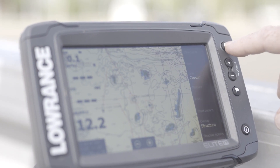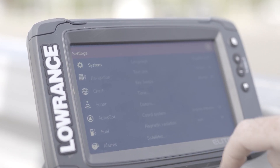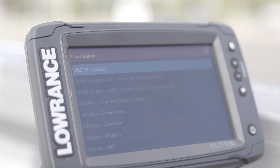I'll now show you how to check the datum on the Lowrance Elite Chart Plotter unit. First, select the page function, then go into settings and you can see the line that says datum. If you hit that, you'll see the list of datums that you can choose from.